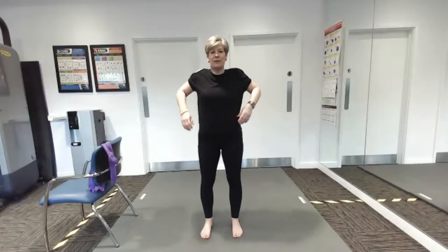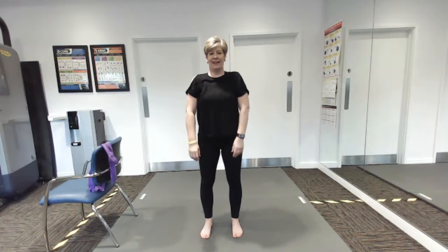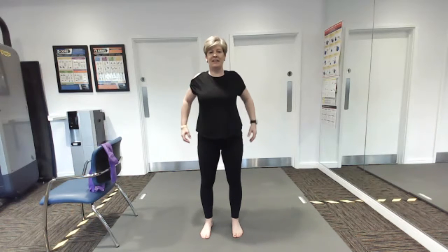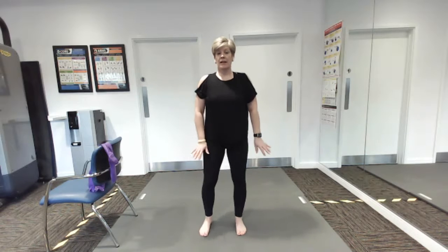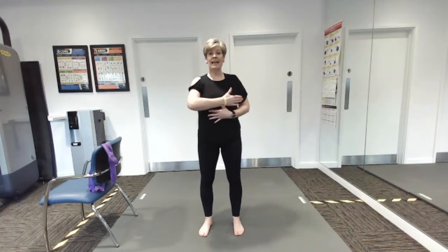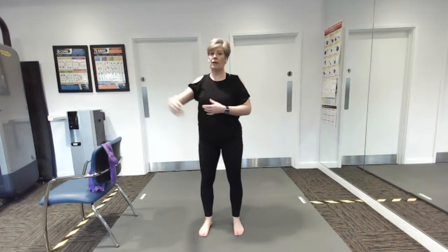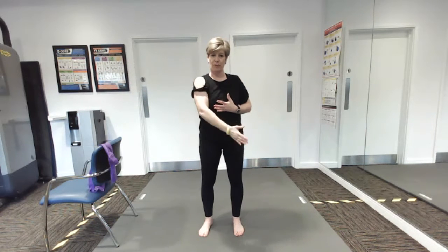Just roll those shoulders, good, good to move and then forward. We're going to do some nice breaths, so we're going to breathe in as we push our hand back and away, and then breathe in as you go that way and breathe out as you come forward.